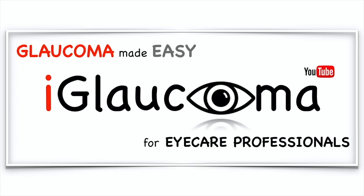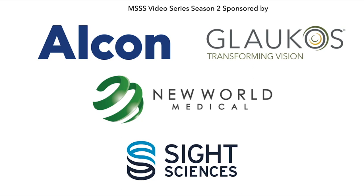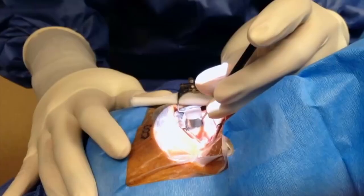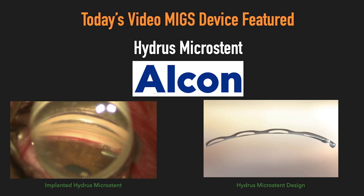iGlaucoma Presents, a video series sponsored by Alcon, Glaukos, New World Medical, and Sight Sciences. I'm your host, Dr. Constance Okeke, glaucoma specialist and cataract surgeon, and we're here to get to the point and share surgical learnings and pearls in MIGS. In today's video, the MIGS device featured is the Hydrus Micro Stent by Alcon.